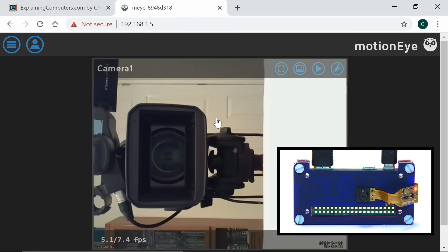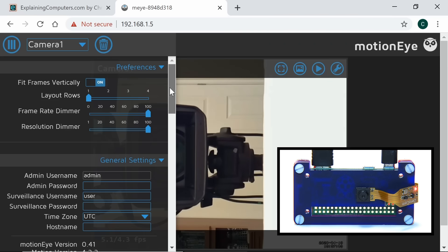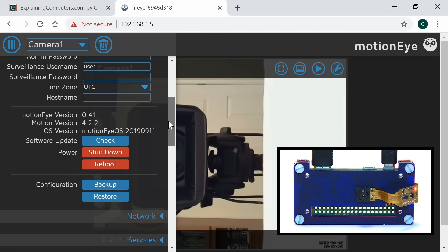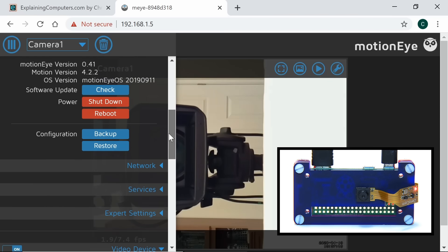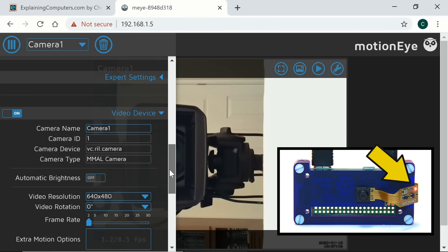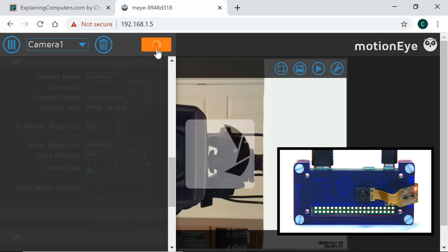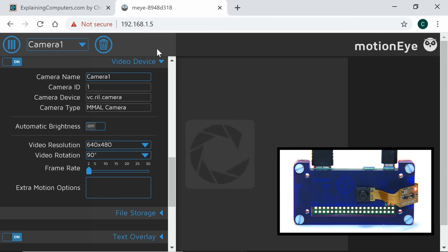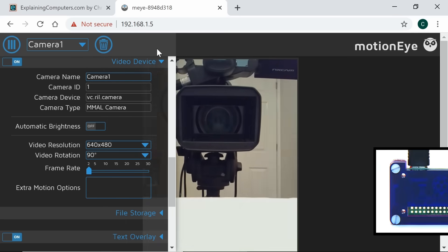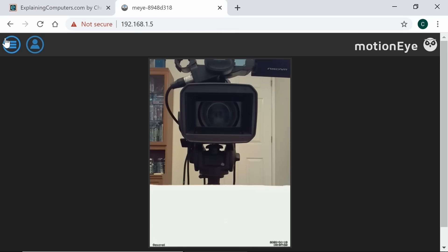Let's select the camera and rotate it, because clearly the board was mounted the other way around. I'll rotate 90 degrees and apply that. Hopefully that will bring things around the right way. And yes, that's working — we've got the camera working correctly.